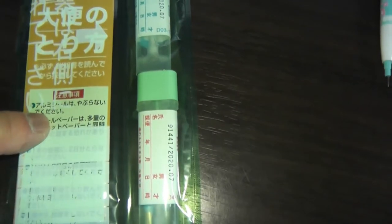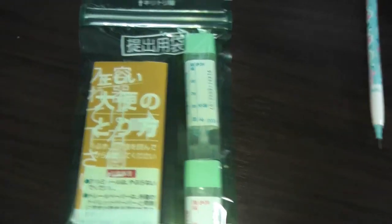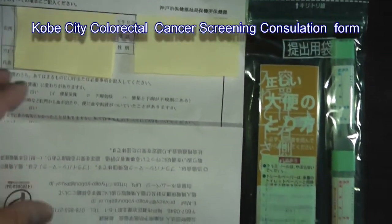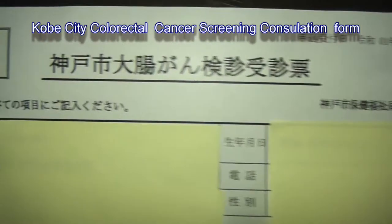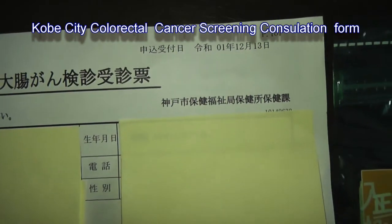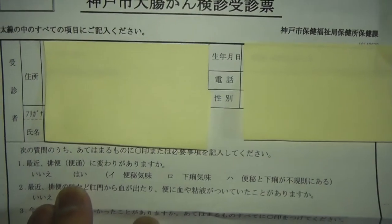Here are the instructions and two sheets of paper. The two vials have two labels that you need to fill out. This form is called Kobishi Daichougan Kenshin Jushin Hyo. When I got this form it already had my printed information on it. There is a medical questionnaire that I need to fill out.